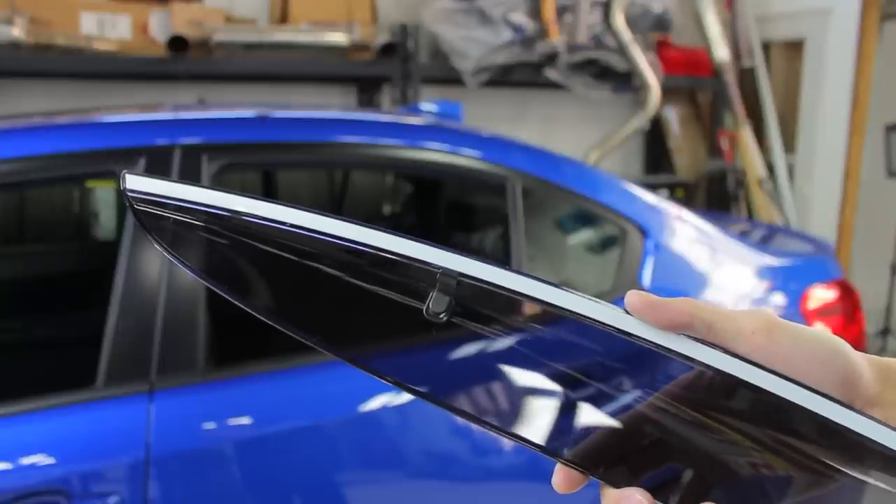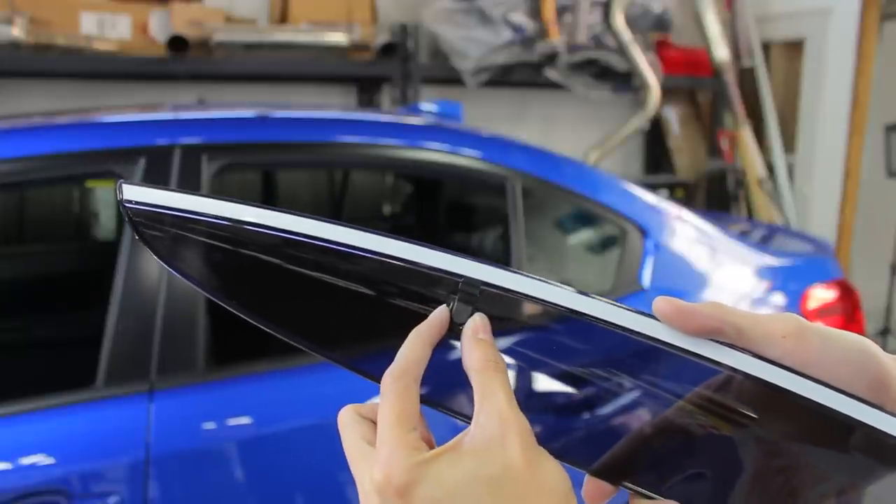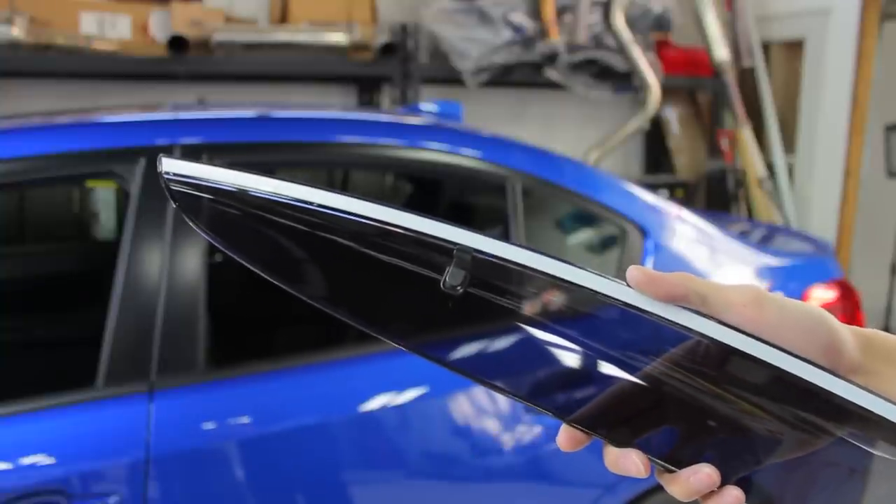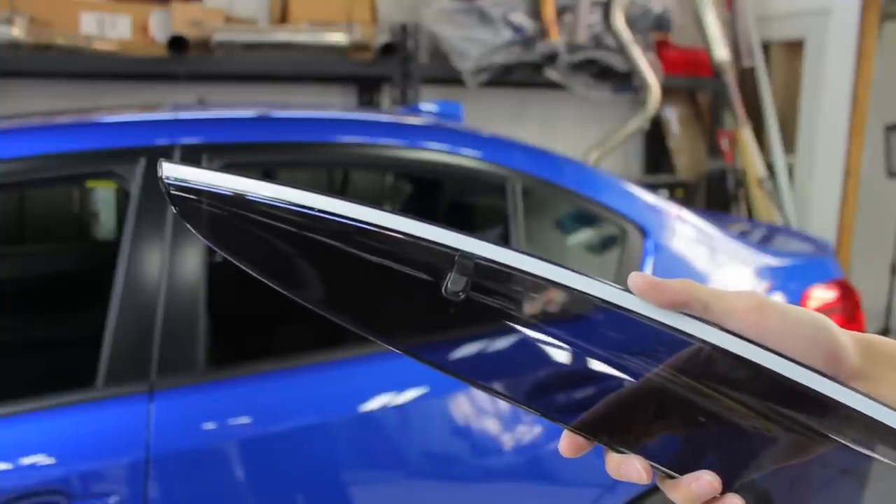The first thing you want to go ahead and do is grab the clips that are supplied and install those on the actual window deflectors. There are going to be two on each window deflector and they each just pop into place.